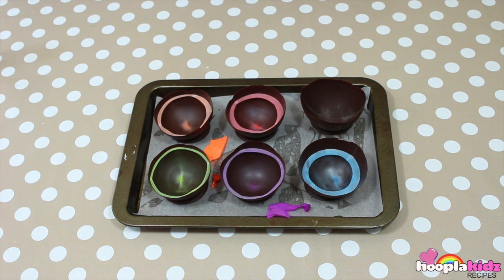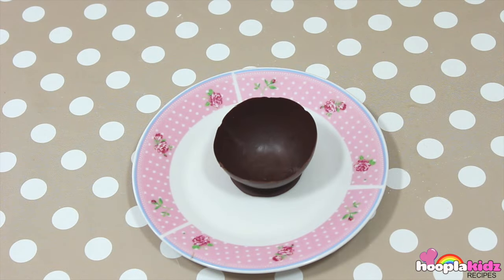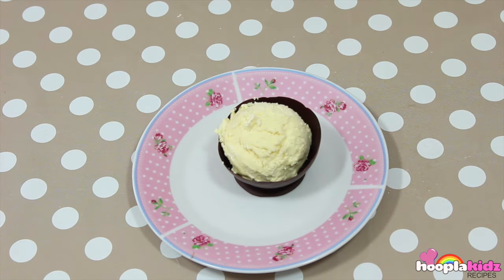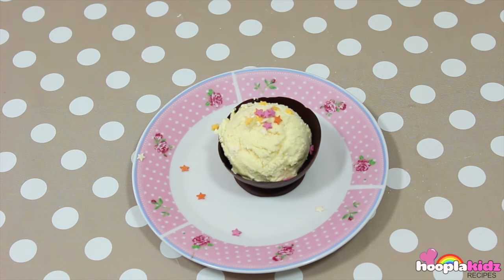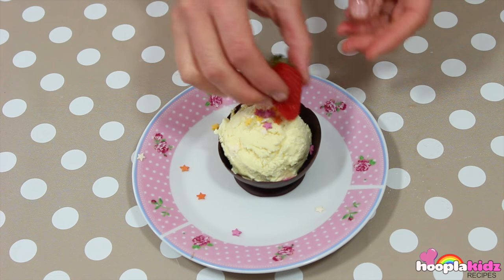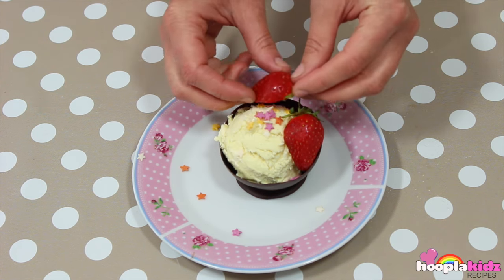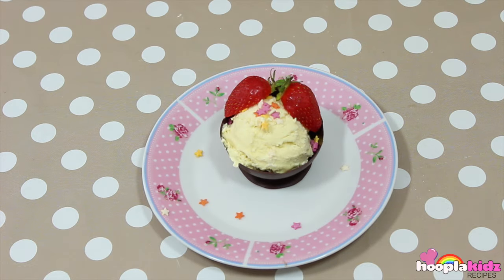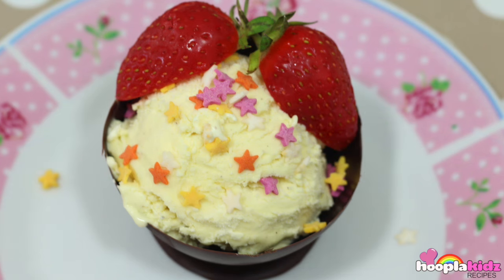And there you have it! Look how delicious these look! All that's left is to serve some delicious ice cream. Remember, it's best if what you put in the bowl is cold because they'll melt otherwise. Mine has got some super delicious ice cream and strawberries. Perfect! And once I finish the ice cream, I can eat the bowl as well.